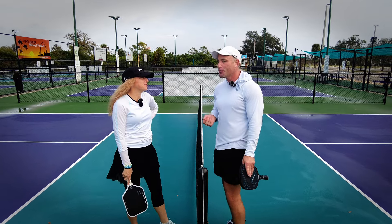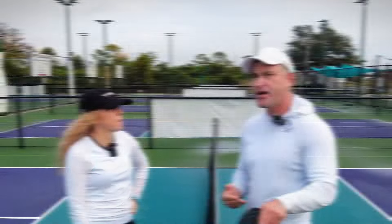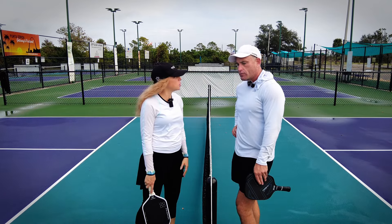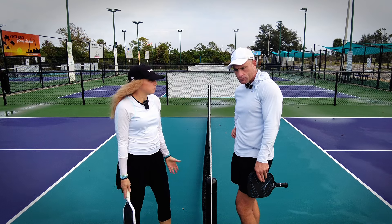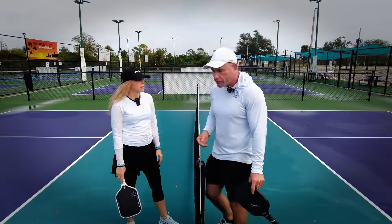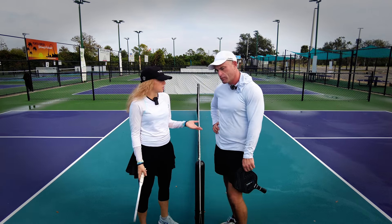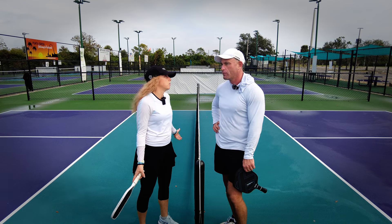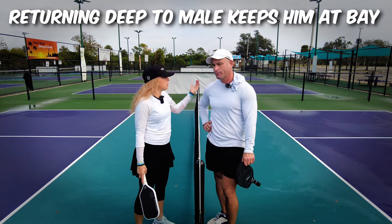I do remember making a video about returning deep in mixed doubles to the male to keep him back. Anti-orthodox? Well, it's what I do when I play against you, because you always creep in and you don't really have a good third shot drop, so I return deep to you. Terry has a point. So what's his second unorthodox strategy? Well, you kind of already said it — I always return deep to you. It keeps you back, because I don't want you capitalizing on that fourth shot if my third drop isn't perfect. That's why I always do the tango. If he's back there, he can't create as much havoc, and I've kept him back from coming into the kitchen.